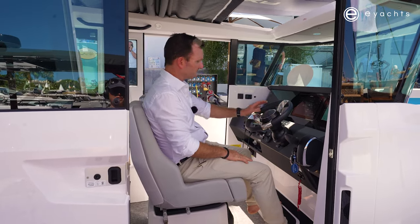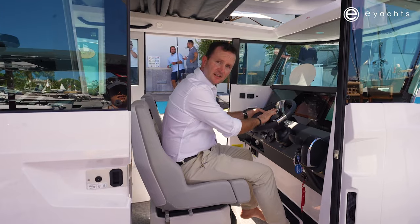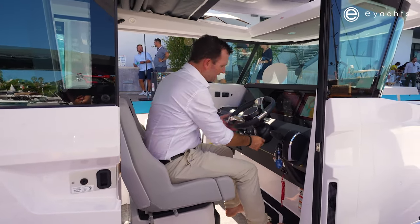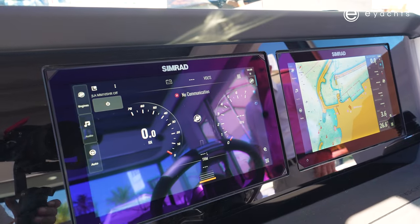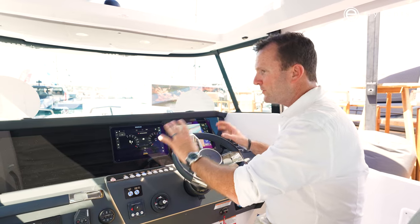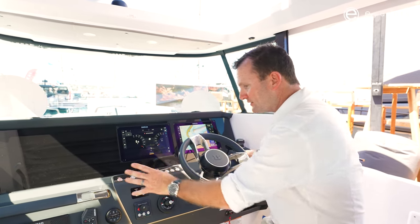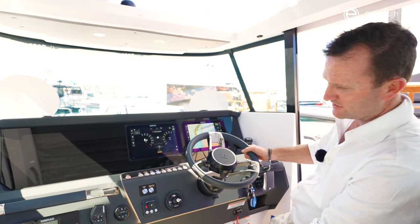This boat being the Brabus trim line has the Brabus insignia on the wheel and the seats, just like previous, except they're using a new material — it's actually quite comfortable. We still have our twin 12-inch Simrad screens, but just the ergonomics and the layout is just that next level more modern. The dash, everything's just an upgrade to look quite sporty and suit this superb boat.